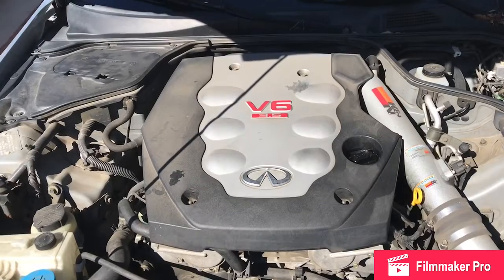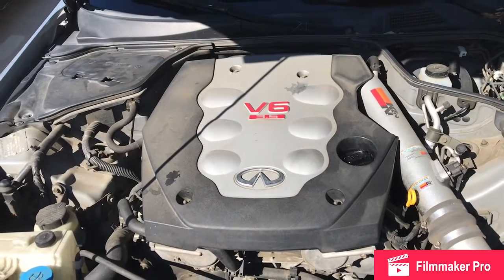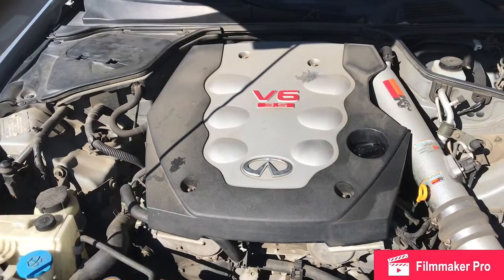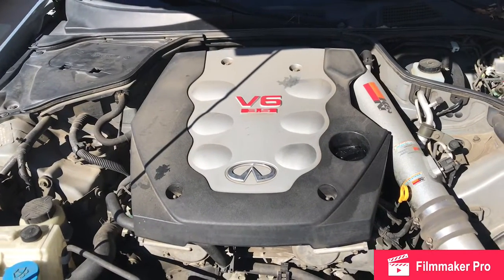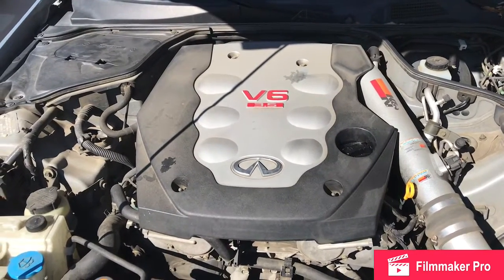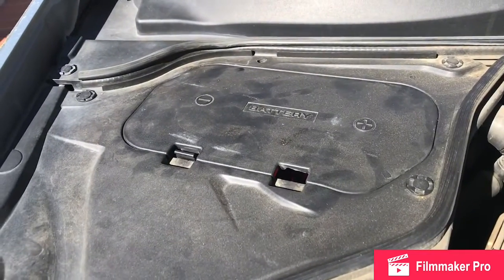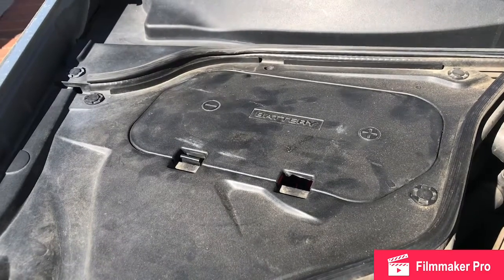We've got the e-brake on and the rear wheels blocked. It's a V6 3.5-liter engine — same motor as what's in the 350Z. We've got to disconnect the battery. The battery is in this compartment right here; we'll show you what's inside.